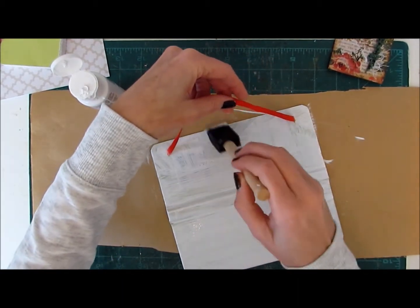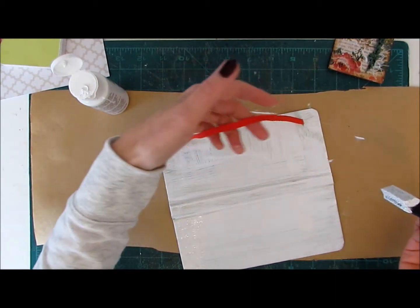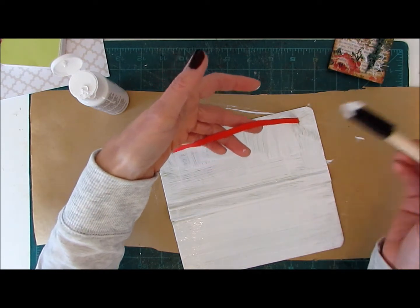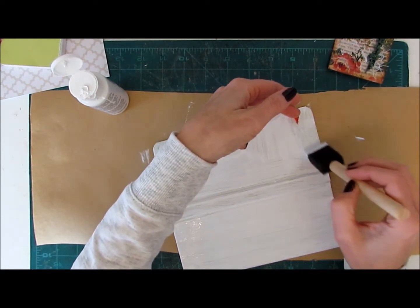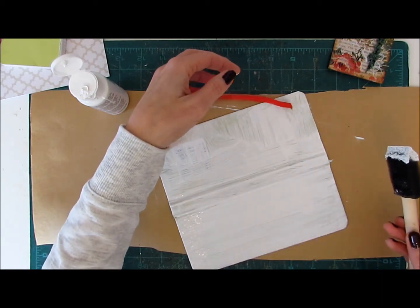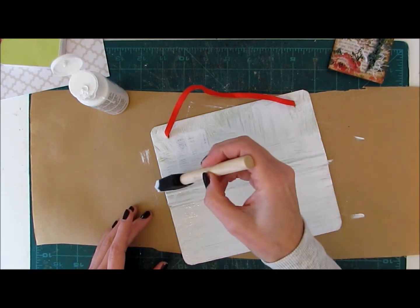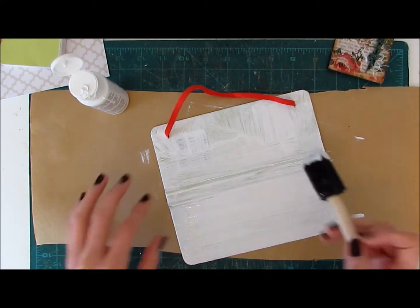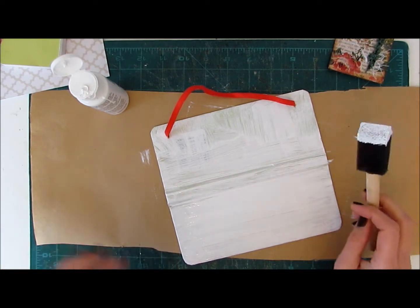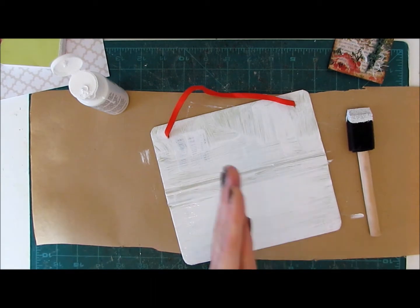Now if you have an elastic like this on one of your books that you're redoing and you're finding it too hard to get around it, you could actually just paint the elastic. Or you could just pull it right out if you want to, but I want to try to reuse mine. So I'm just going to let that dry for about an hour or so. I think I might come back and give it a second coat and then we will be ready to decoupage — yay! Get ready to get messy.